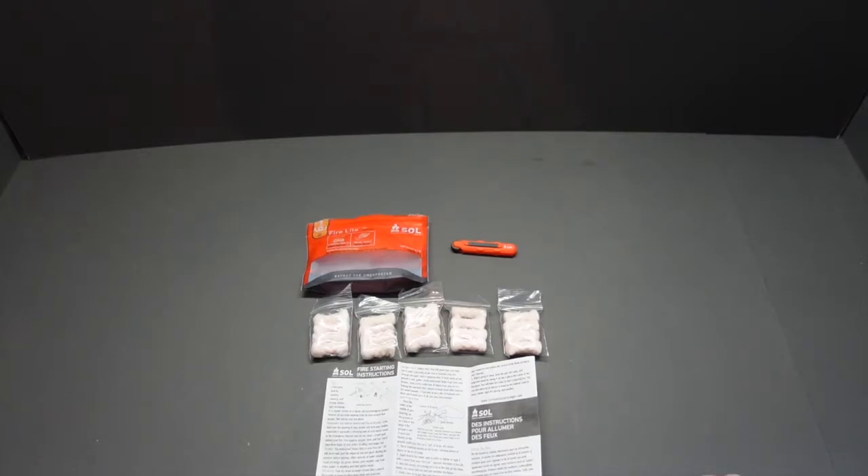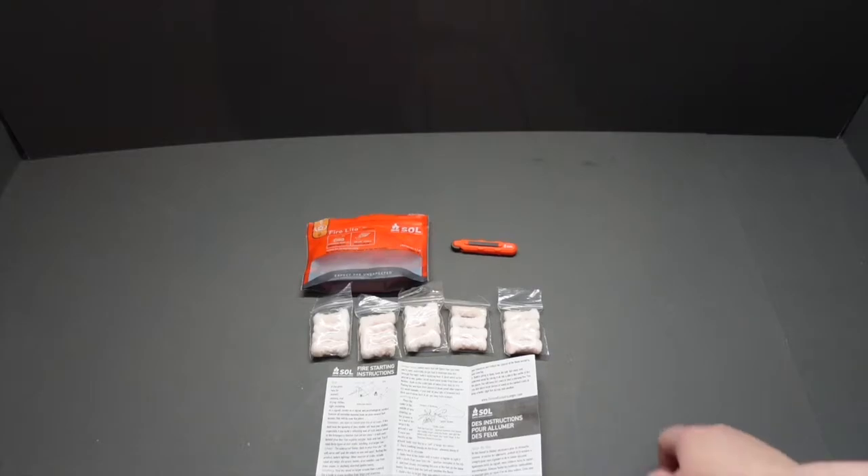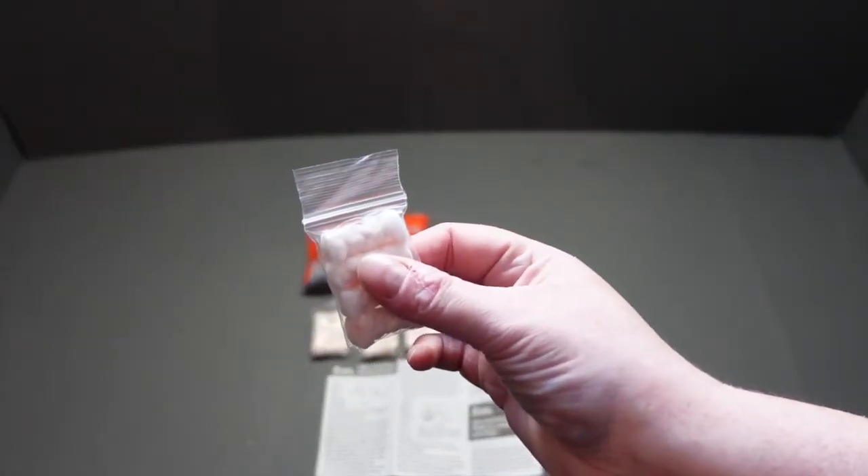This is a little fantastic piece of kit. So what I'm going to do now — we're going to head outside and we're going to time how long one of these little pieces of tinder will actually burn.